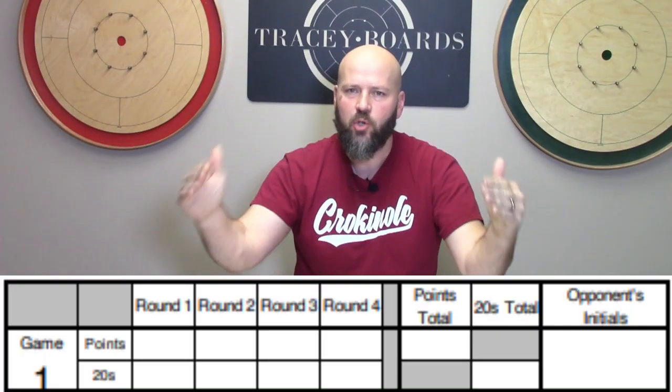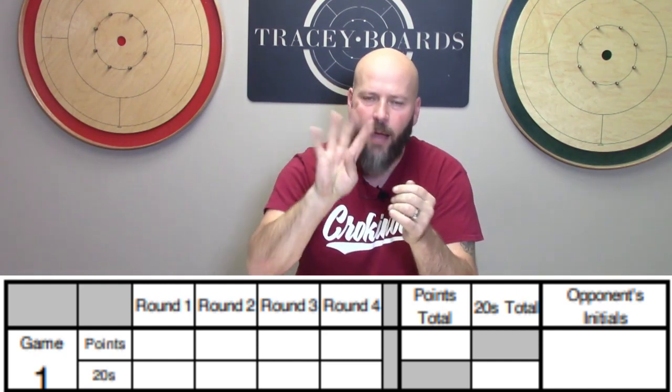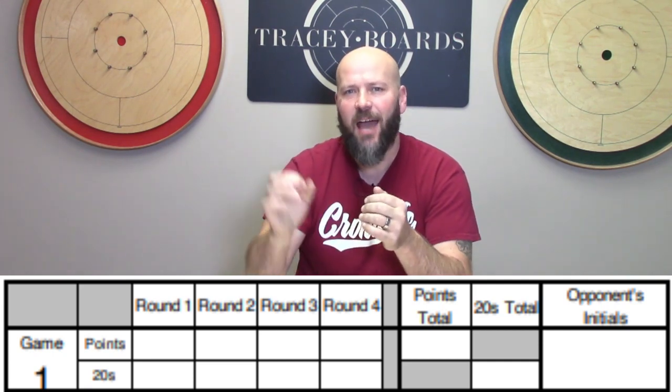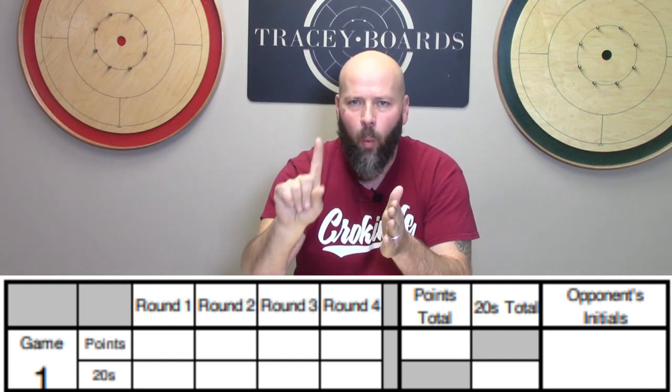Let's zero in on what each row looks like, because for each opponent you play, you're going to use one row of your scorecard to track what happens in that match. As you sit across from your opponent, you're going to play four rounds. The way tournament scoring works: at the end of each round, if you won that round you get two points, if you lost that round you get zero points, and if you tied that round you get one point.